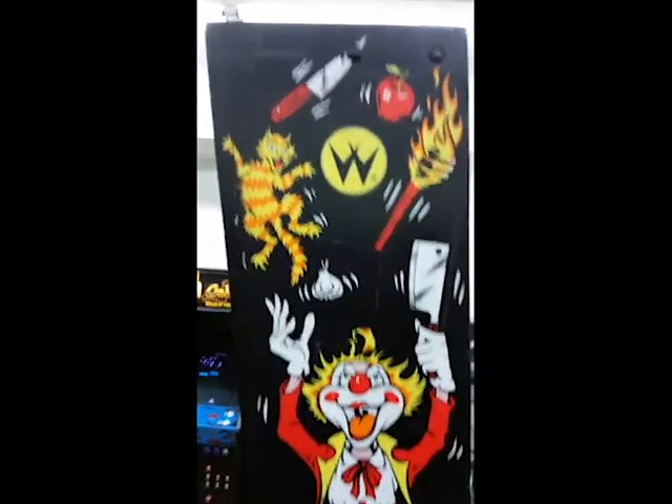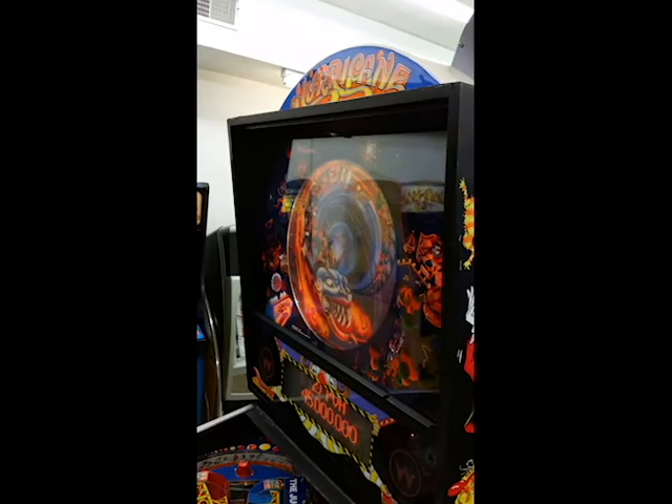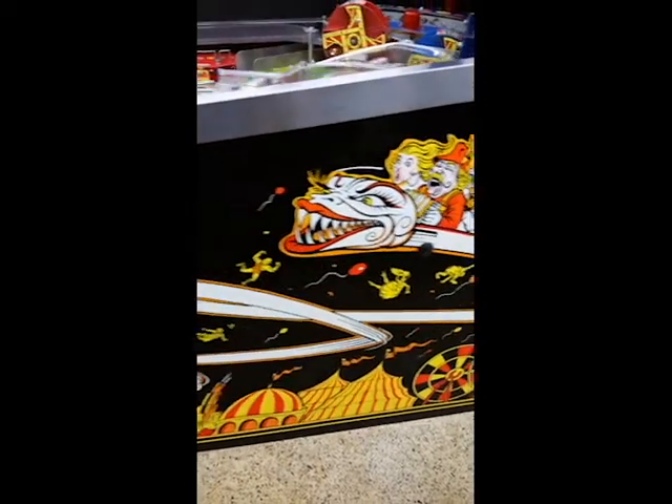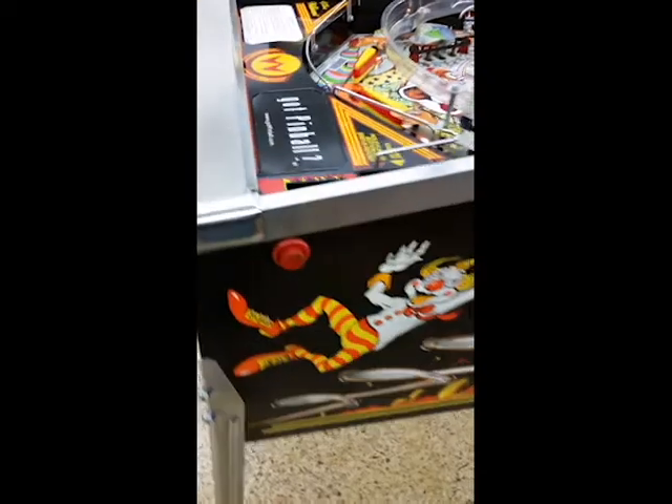This has got some great artwork on the sides. It has the Hurricane topper up on the top. The art on these games was really something back in the day.